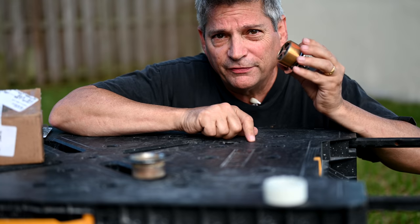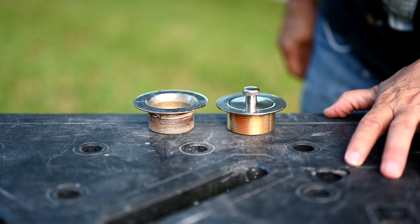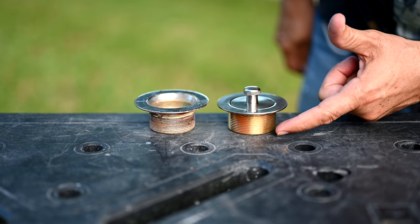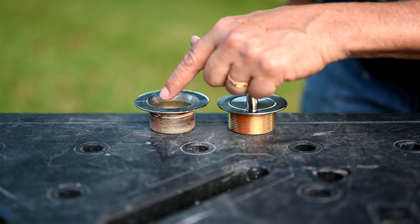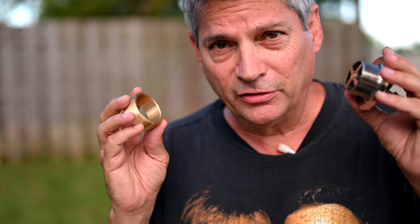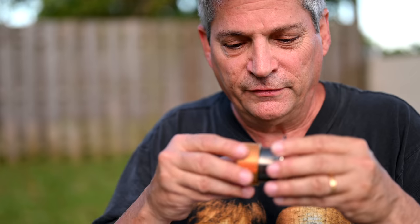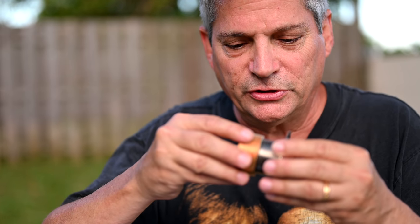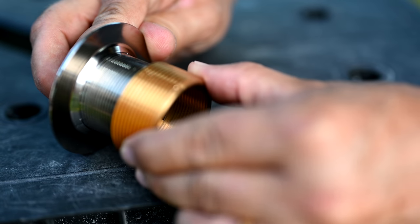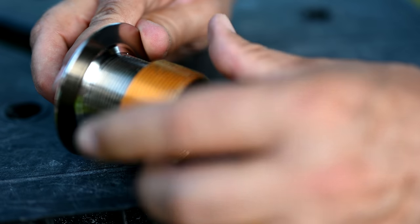We've got the first half of the equation right. If our calculations are correct, the Home Depot Danco drain with the Watco bushing should be equivalent to the old drain we pulled out. Here's a useful hack: when threading two finely-threaded metal pieces, if it doesn't start easily, back it up counterclockwise until you feel it click into place, then begin threading forward.